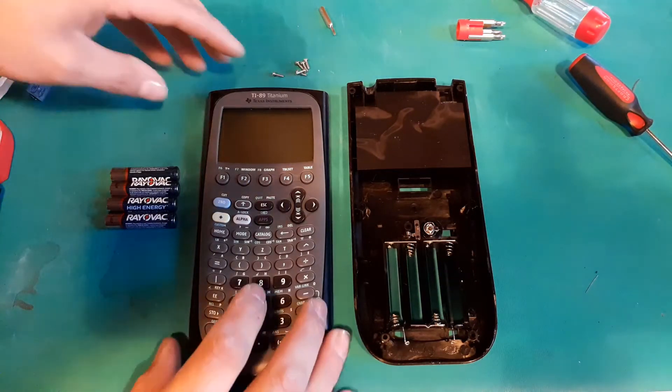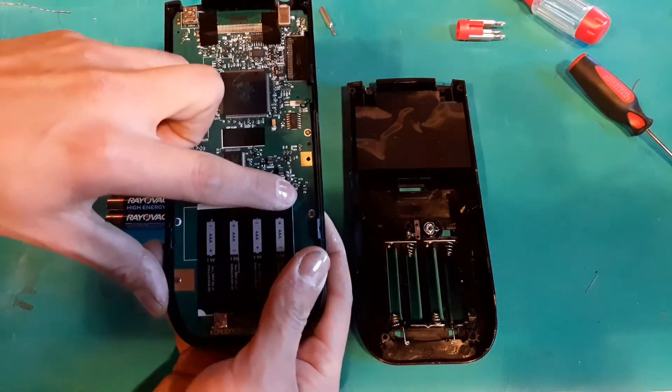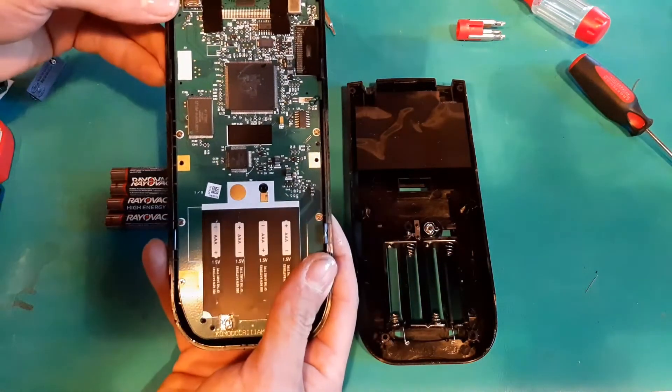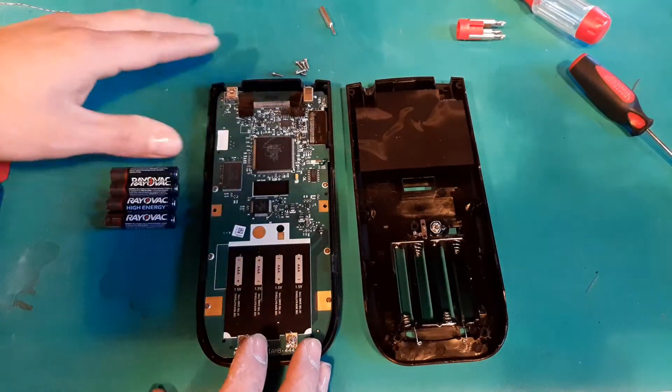So I opened it up and went to take a look at the fuse, which is located right here. With the continuity tester, that checked out just fine, so I gave it a once-over.